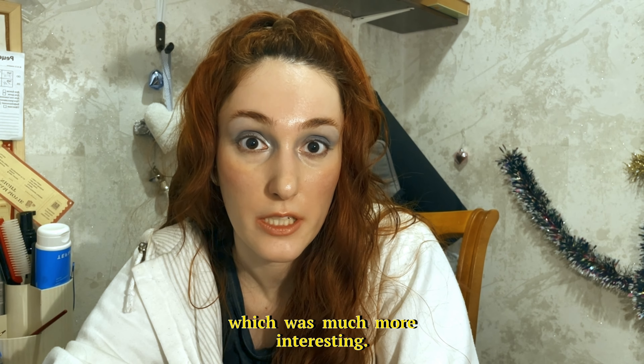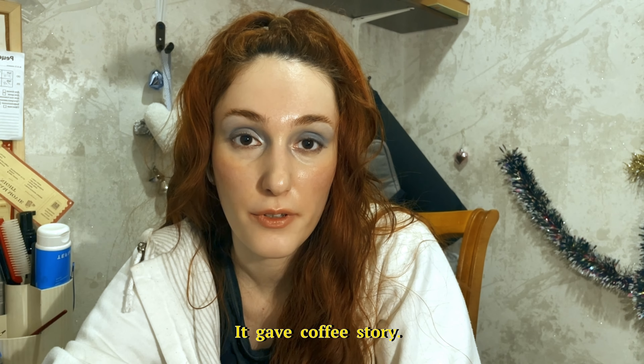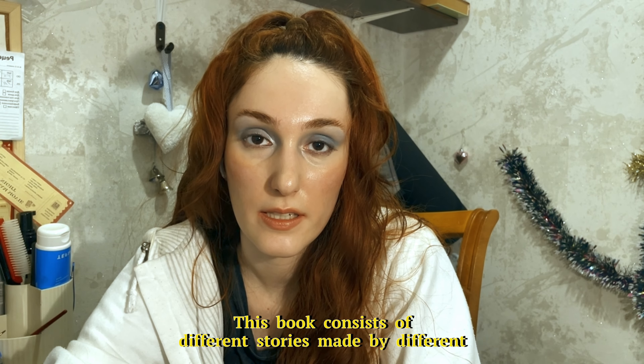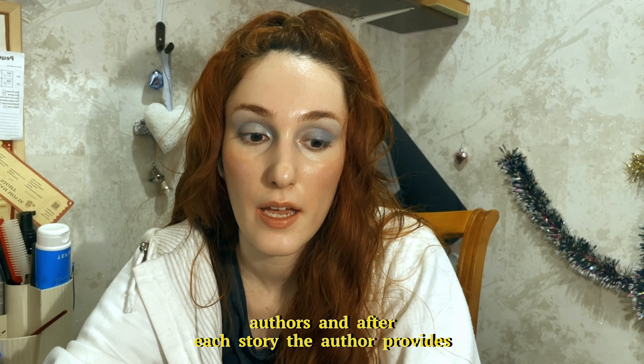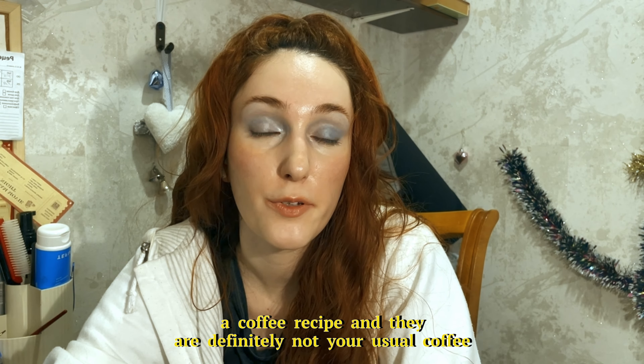I have to go into deep dives, into rabbit holes, into obsessions, learning every single detail about something which interests me. That's why I have never stopped learning about coffee since.